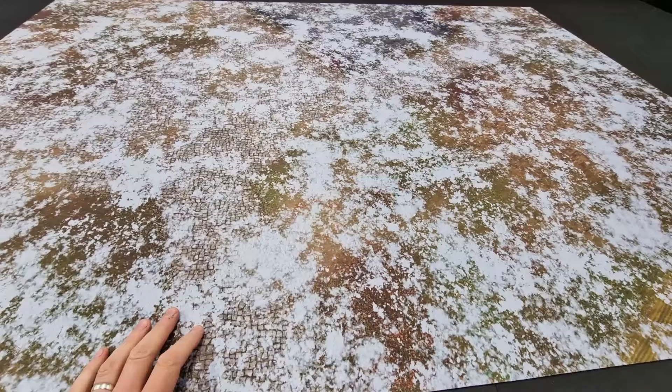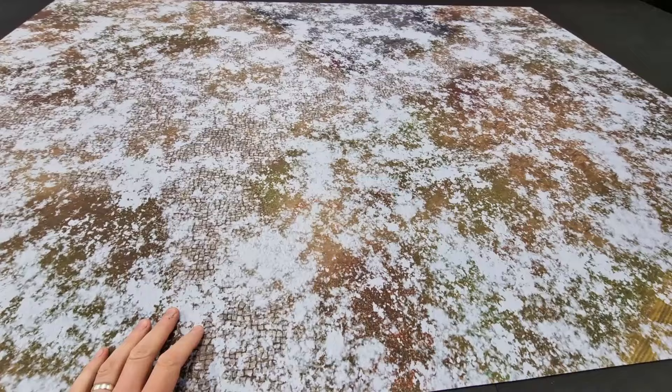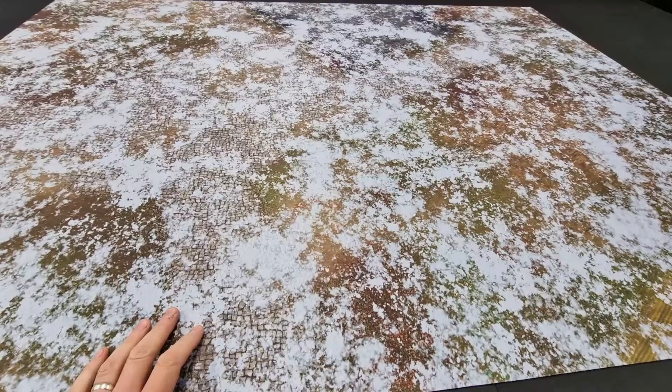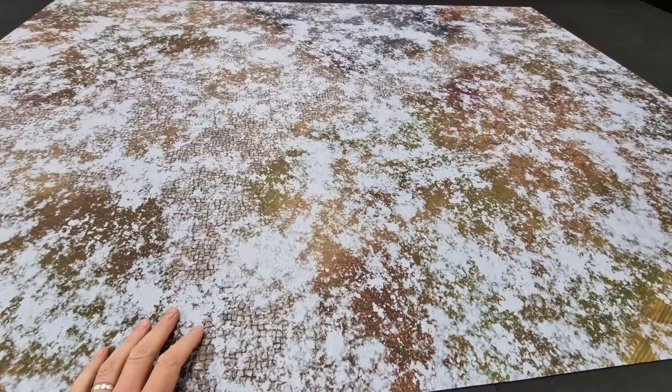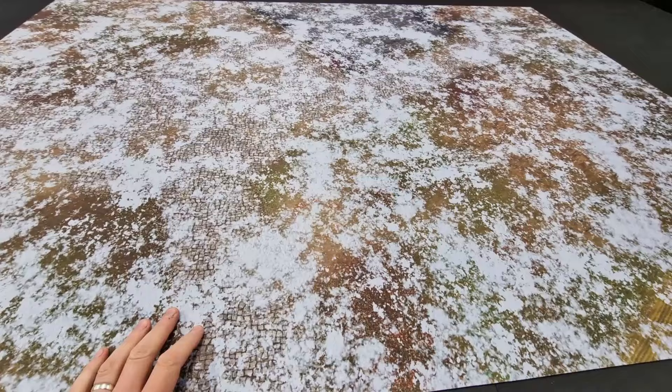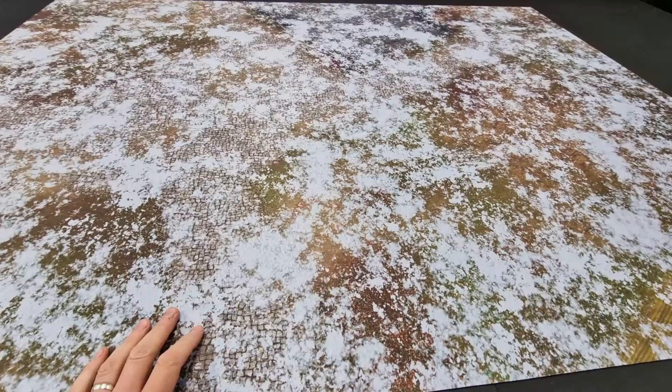Welcome to this battle mat review. We have one of the new battle mats here from gamemat.eu — link for them below. I've also included a discount code for you: it's 11% off across the store, so that's going to include all their battle mats and also the pre-painted terrain sets that gamemat.eu produce as well.